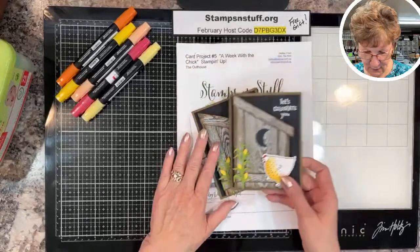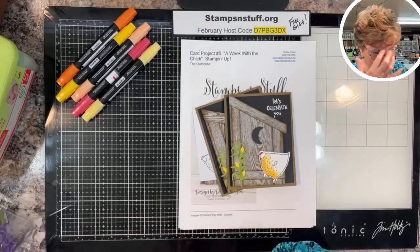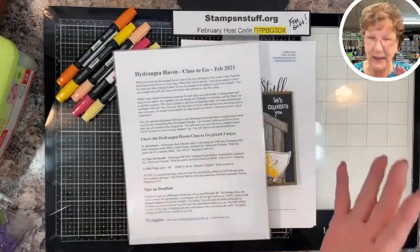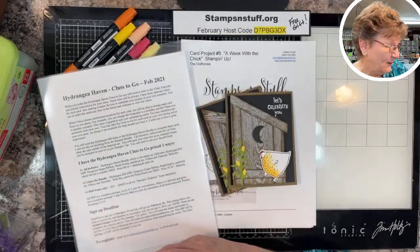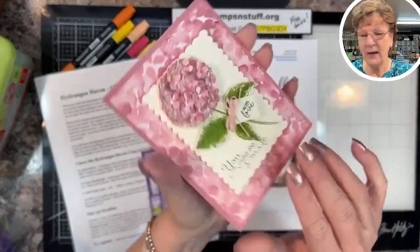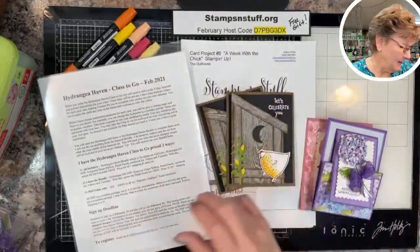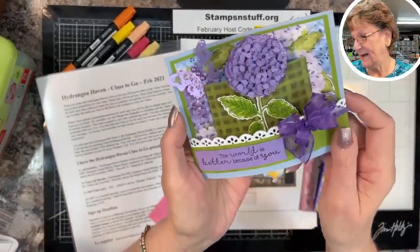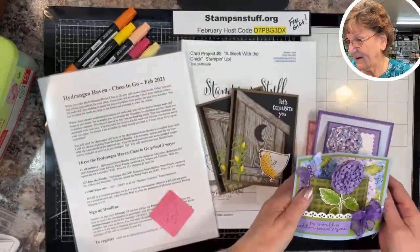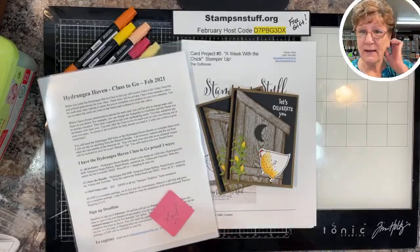To get a little housekeeping out of the way — I have my online class-to-go still open. It generally closes on the 15th of the month, but because we had a holiday and my computer was down, I'm holding it open for another couple of days. These will be the cards we are doing, and they have a real 3D effect. If you are on my team, you get this class free — the PDF and the video — totally free.